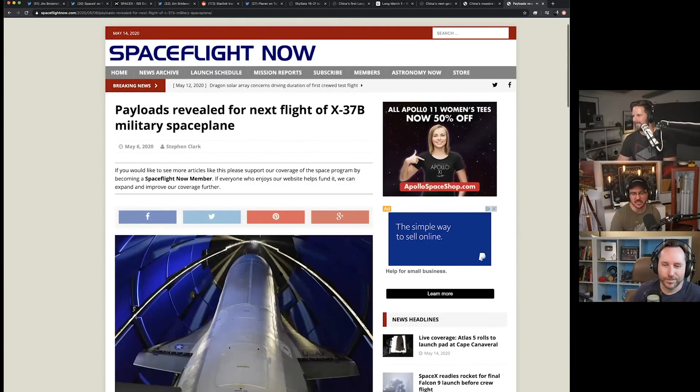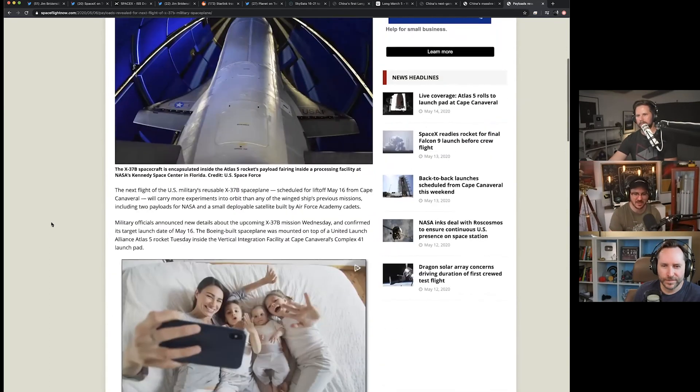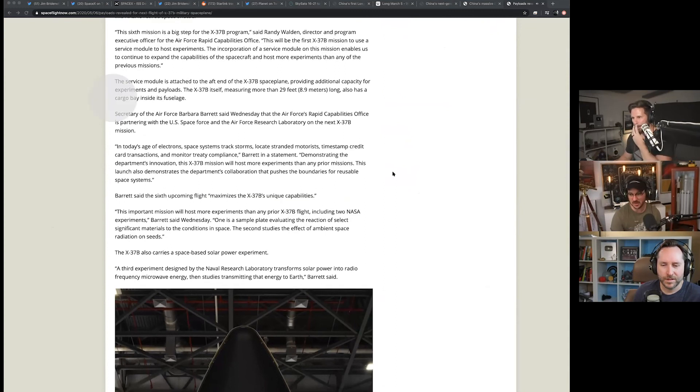They did mention some of what's inside the payload bay — a couple of tests — which they normally don't talk about at all. It'll be fun to watch. The last time it flew, it spent a very long time in space — maybe four or five years, or at least a couple of years in orbit.